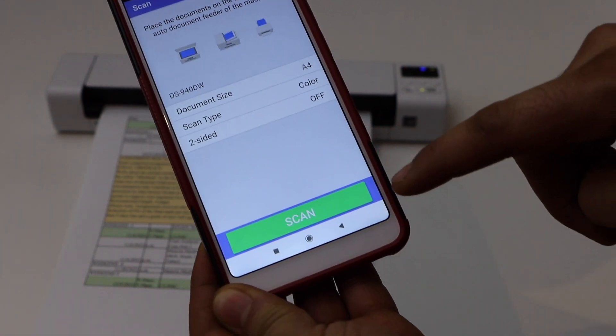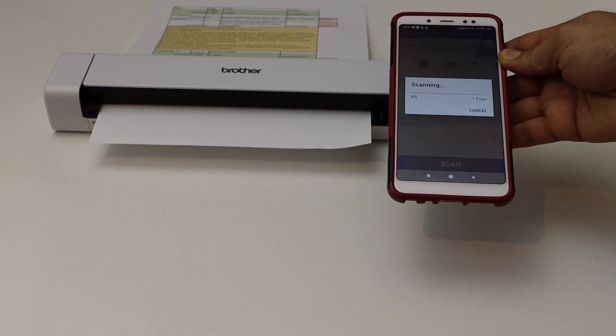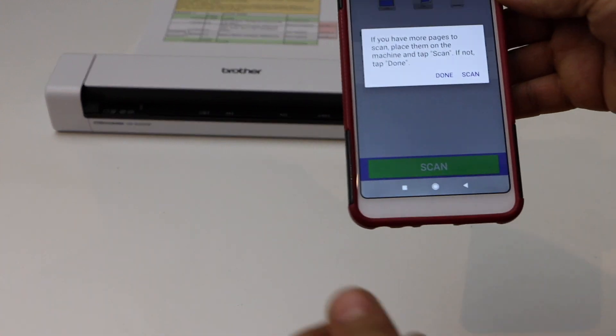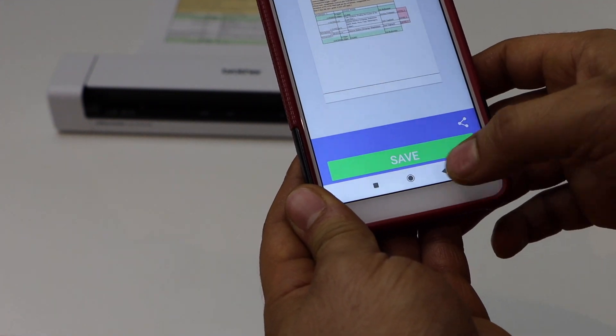Select the details you want and then click scan. If you want, you can click the done button. If you want to add more scans, you can add more and then save it.